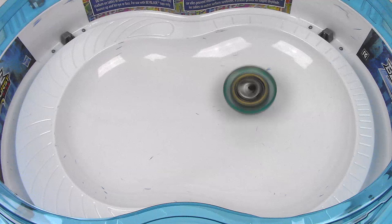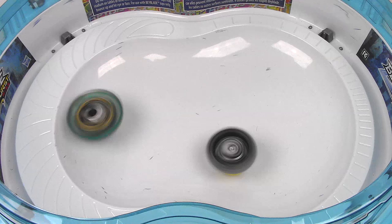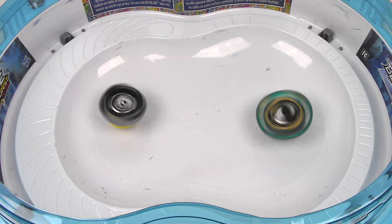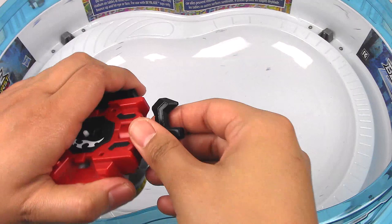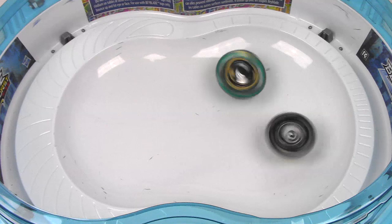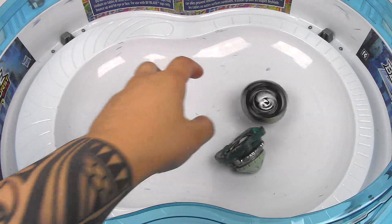All right, I'm just going to do it one at a time. Just let Aeronite go. It still didn't even feel like it went off the launcher very well. All right, that was a better spin. And Morigna gets that round.